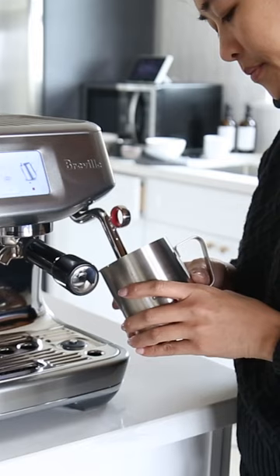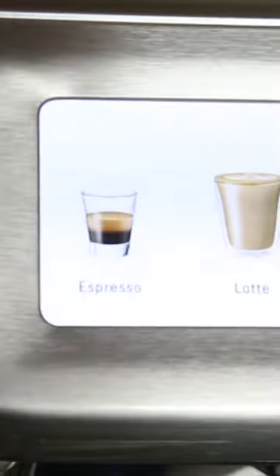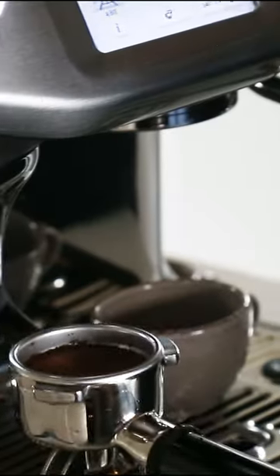This is the Breville Barista Touch Impress and it makes your morning routine so much easier. For me, within 15 minutes, the Breville Barista Touch Impress can have my daily latte, cappuccino, americano.